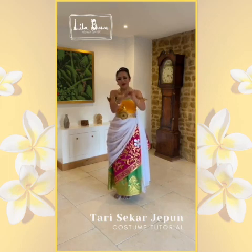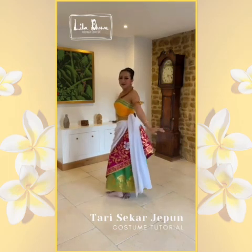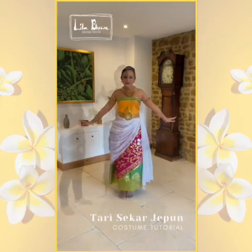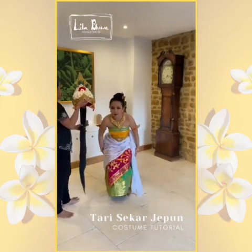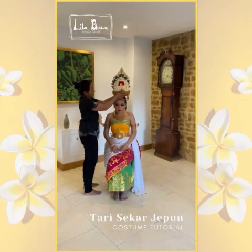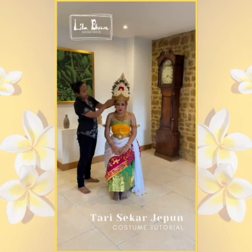This is an earring. This is a headrest. When you put on your headrest, please make sure there is a gap between the headrest and your eyebrows — about one and a half centimeters, or you can use your finger to measure it.